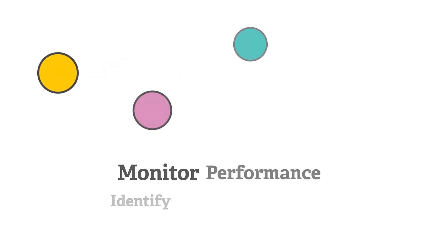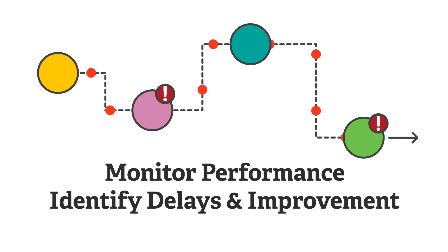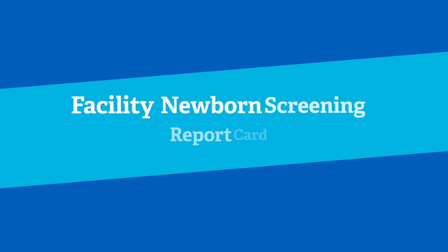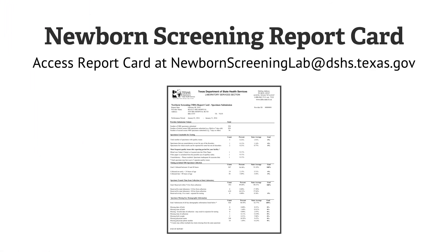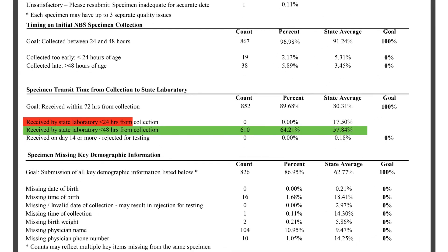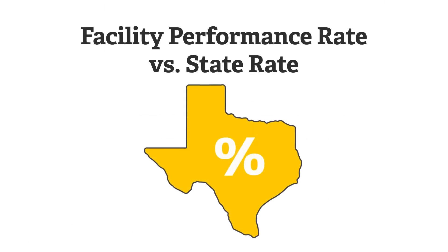Monitor performance and identify delays in the process. Identify possible process improvements at your facility to minimize transit time. Submitters can monitor their 24-hour submission rate by accessing the newborn screening report card. The report card identifies strengths and opportunities for improvement, and will allow you to compare your facility's performance to the state average.